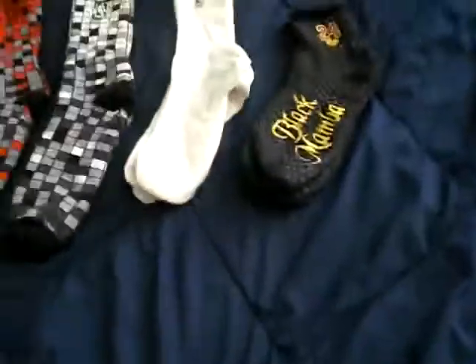I just threw those in the video because they're my favorite NBA ankle socks that I have. I do have more NBA ankle socks, but this is a crew video so let's keep to those — these are my favorite.